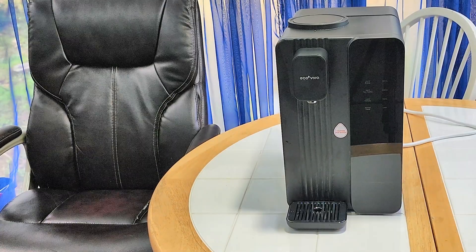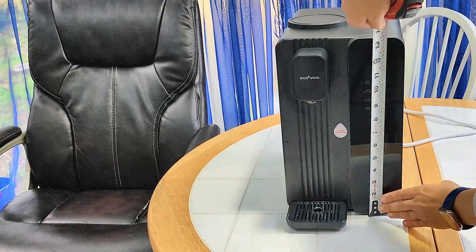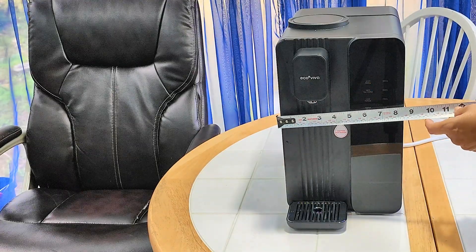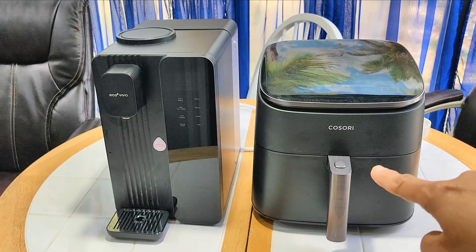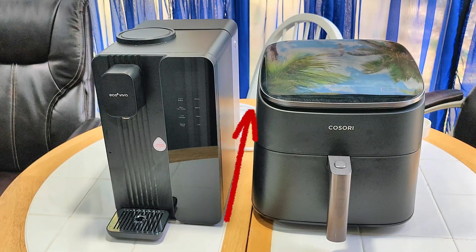So back to this system — this is a countertop system with a pretty small footprint. It measures around 13.5 inches high, about 8.5 inches wide, and around 13 inches deep. For comparison, it's around the same size as my air fryer — actually taller but narrower than my air fryer, and the depth is about the same.